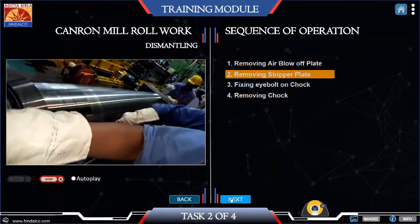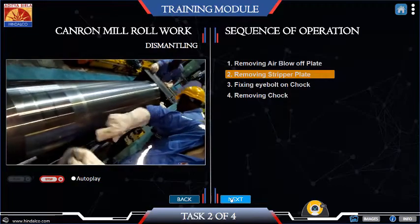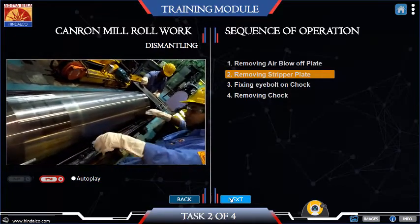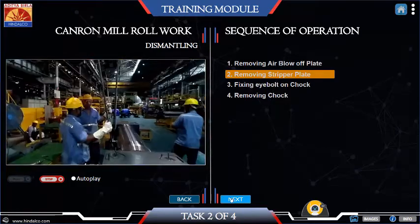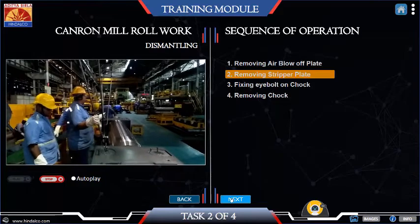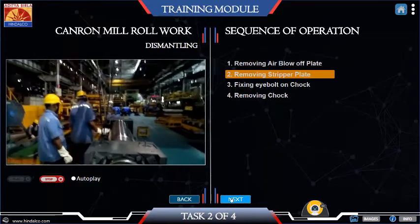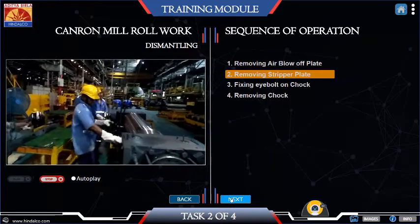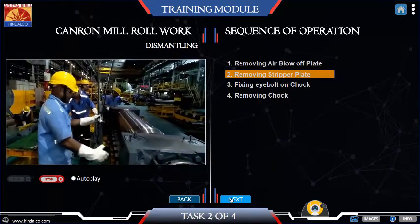Fix two eye bolts onto the stripper plate fitted on the top work roll assembly. Using the 40T crane and work roll gripper frame with 2D shackles, remove the stripper plate from the top work roll assembly. Open up the two allen head bolts that fix the stripper plate with the top work chops.